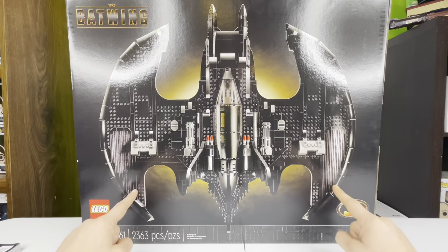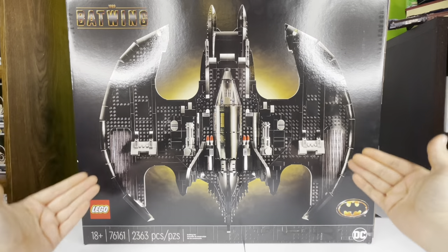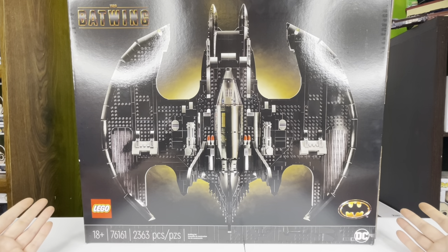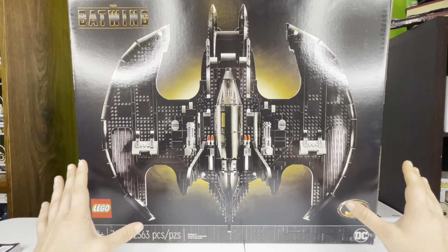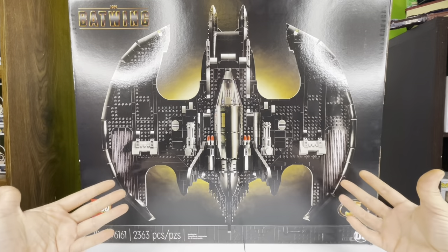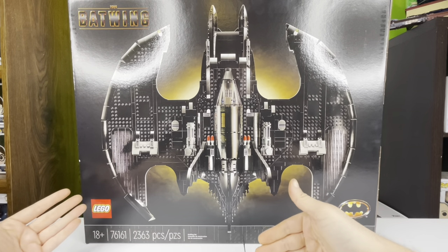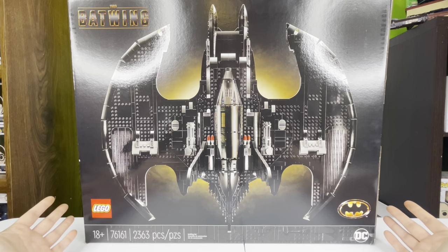If you watch my last video on the Tumbler, you'll see that I actually bought this one first and then regretted not getting the Tumbler, so I went back and bought it. But this thing is just as good as the Tumbler, if not better. I grew up on the Christian Bale Batman movies — nostalgia factor on the 1989 Batmobile, Batwing, and the Batman movies in general is huge. The Christian Bale and Heath Ledger Joker — those Batmans were just amazing.